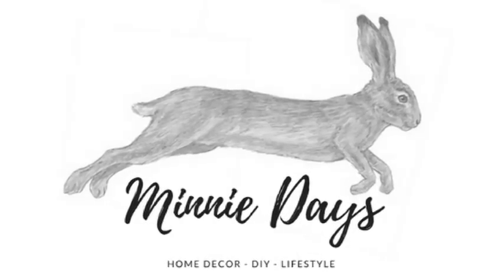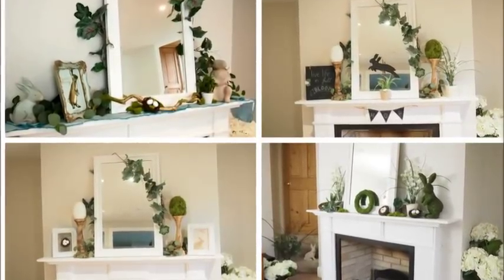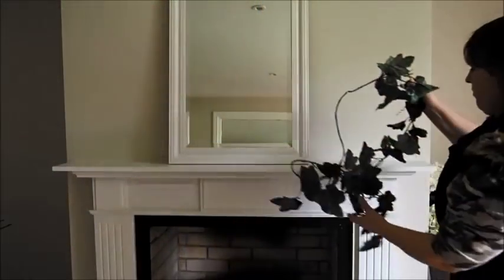Welcome to ManyDays from the blog ManyDays.com. On today's video I'm going to be showing you 4 different ways to style your mantel shelf for spring this year.